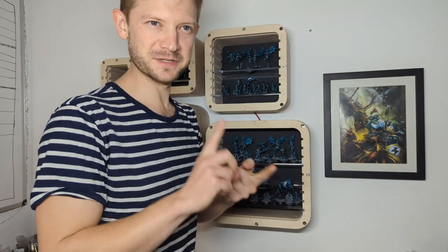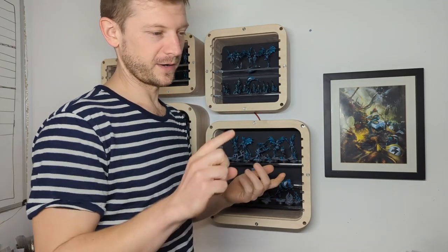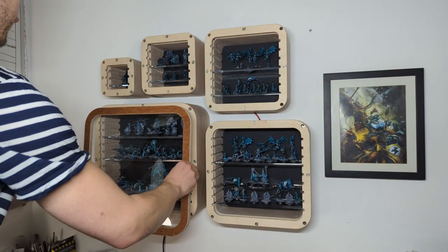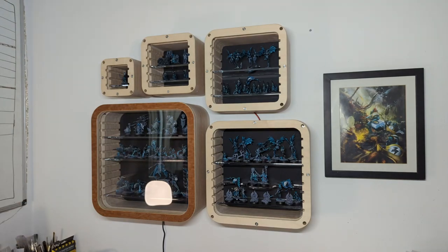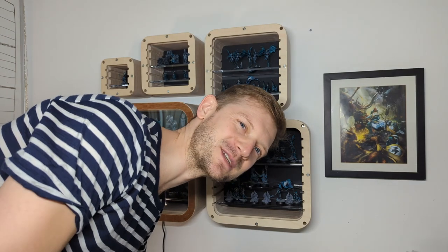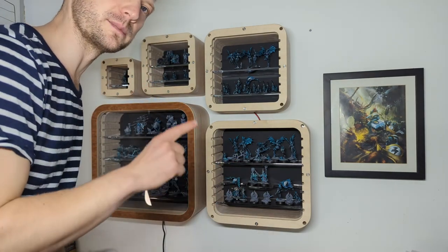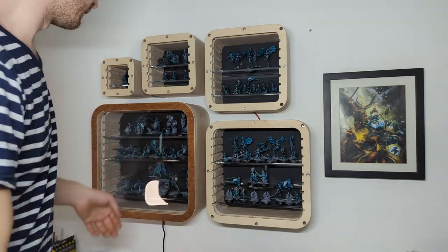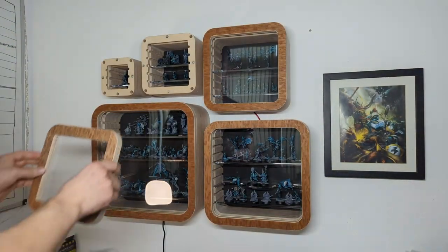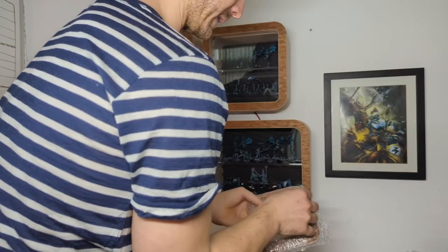I haven't turned these on yet. I should probably have dusted the minis more but it took forever to put them in anyway - turns out I've got quite a lot of toys. I haven't put the frames on yet, and I haven't turned them on with the minis in - that's going to make a huge difference. These are magnetized in by the way. I should probably have the green ball going the same way. Should have washed my hands again before this.